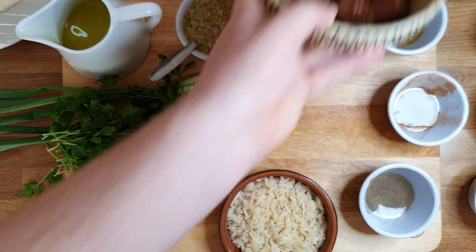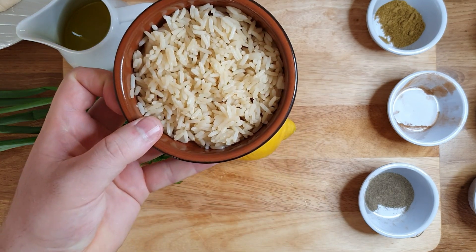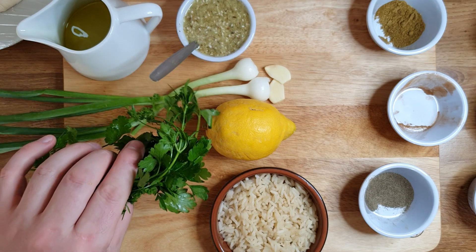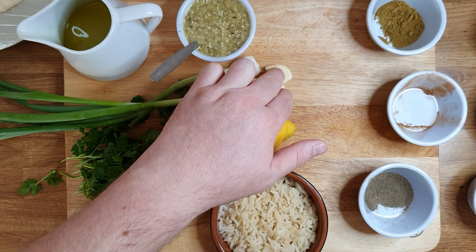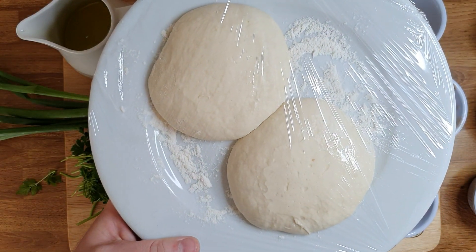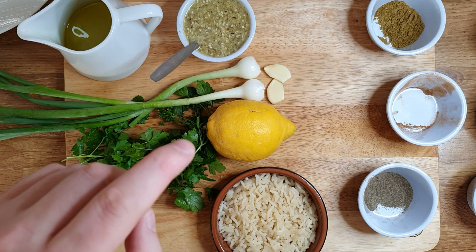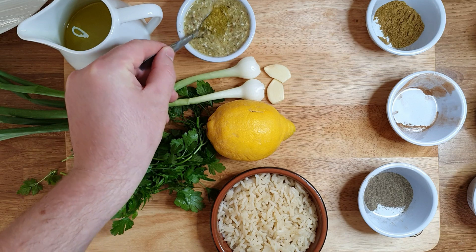We're gonna leave the meat on the side to marinate. For the tabouleh, I've got rice which I'm going to use instead of bulgur wheat — that's why I said it's a tabouleh salad with a twist. I've got fresh parsley from my garden, two spring onions, one lemon, two cloves of garlic, and some olive oil. I've also got some dough for the bread — both the traditional bread and the flatbread use the same dough. The full dough recipe is in the description. And I have sesame with fresh thyme and olive oil for the traditional bread.